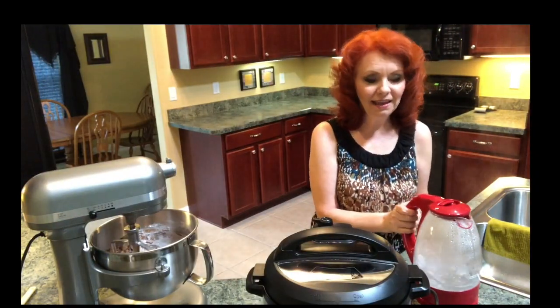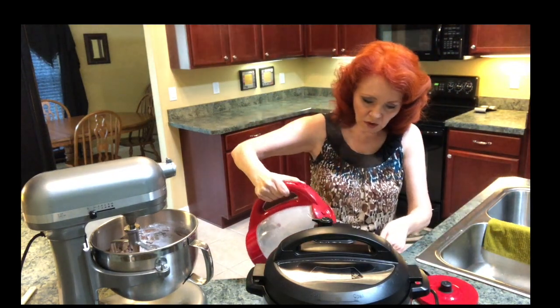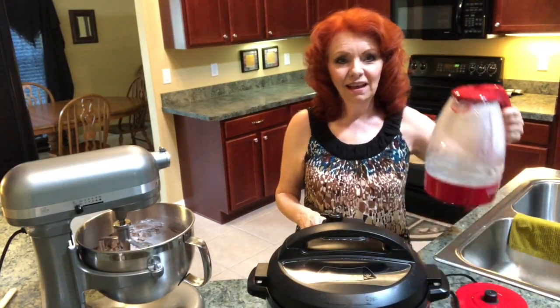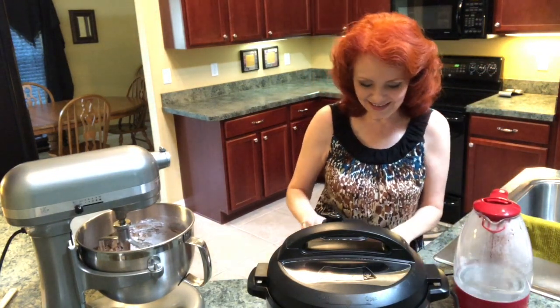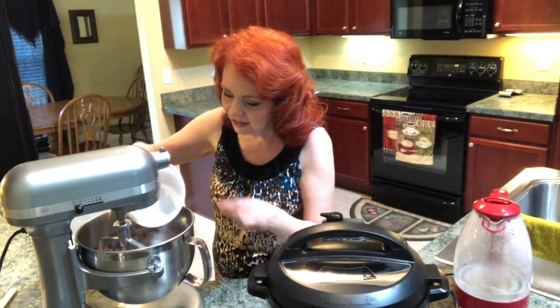I love this little boiler pot. We're going to add six tablespoons of boiling water. I'll leave links down below where you can find a boiling pot like this — it's so handy. We've got six tablespoons of boiling water going into the mix.